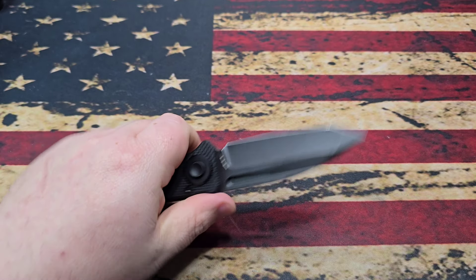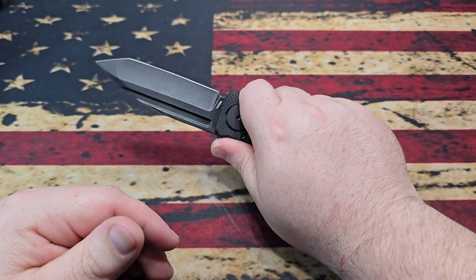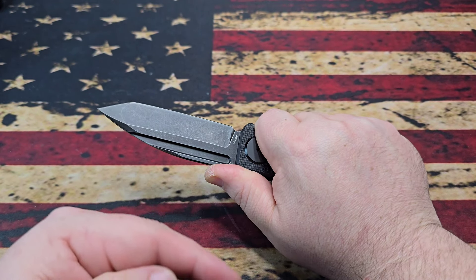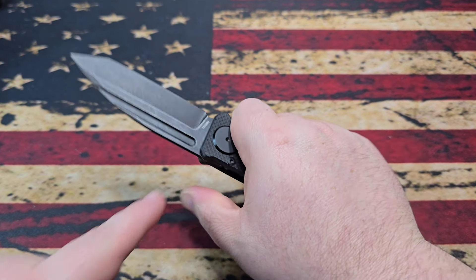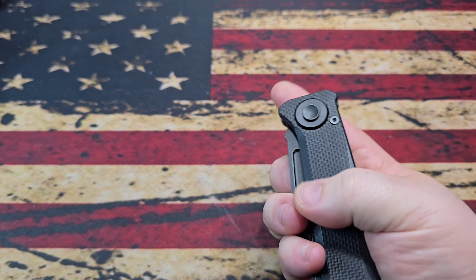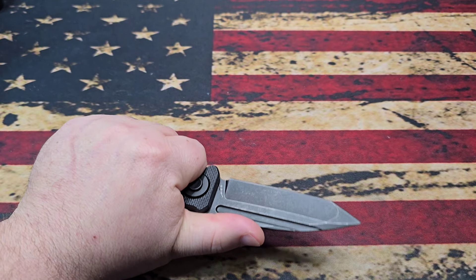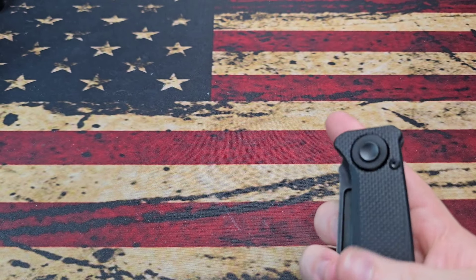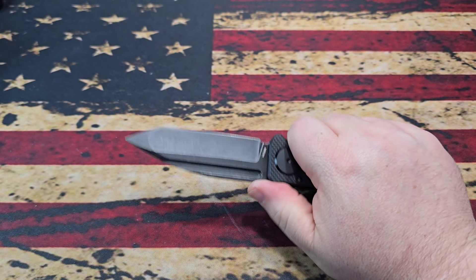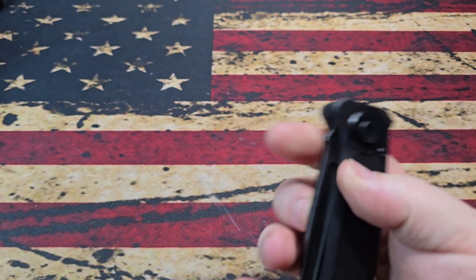It's fully reversible and fully ambidextrous. It doesn't have any jimping, but the lock-in spot has a little ramp that works really well. If you put your thumb further out when locking in, it actually locks into the back side nicely. Honestly, I've always said I'd rather have no jimping than bad jimping - I almost prefer no jimping nowadays, because so few manufacturers get it right. It ends up being either a thumb shredder or just worthless. Aesthetically, no jimping makes the knife look much better.